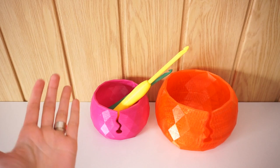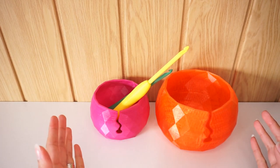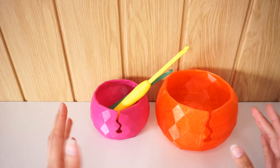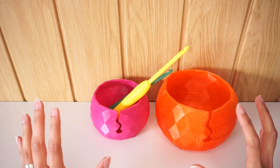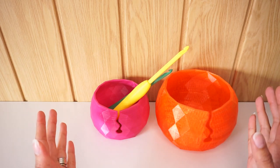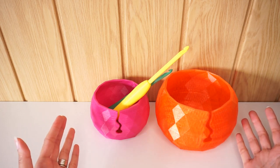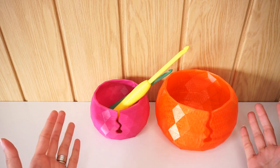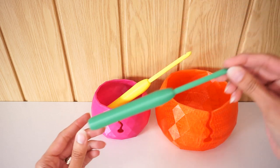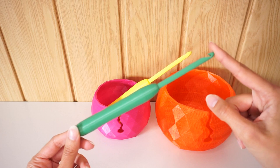Hello everyone, welcome to J-Hook Crochet and More. Today I want to talk to you about something very exciting — the future: 3D printed crochet accessories. Look at those beautiful balls of yarn and these crochet hooks — I printed these in my home.